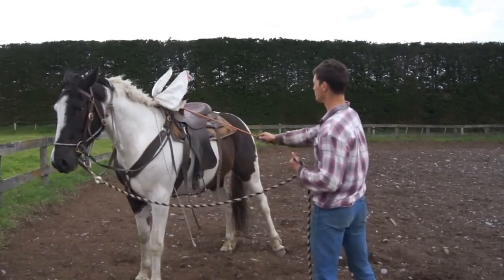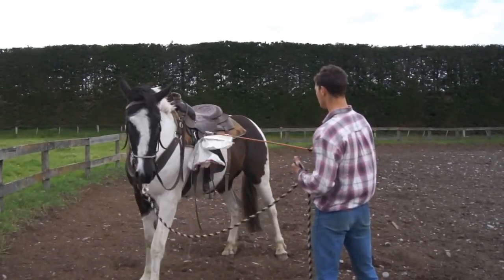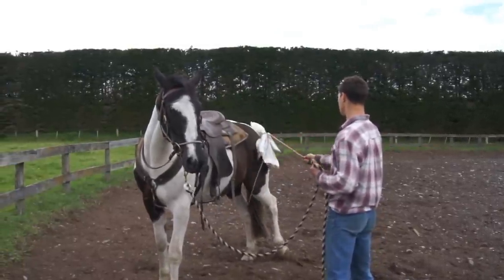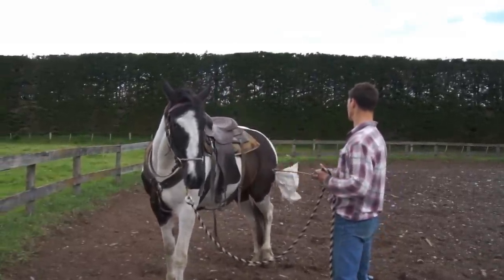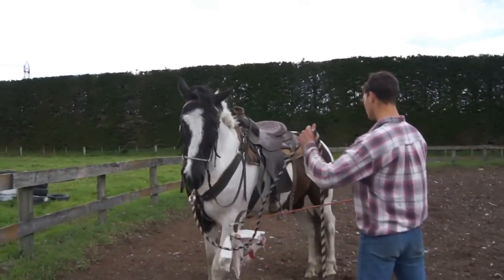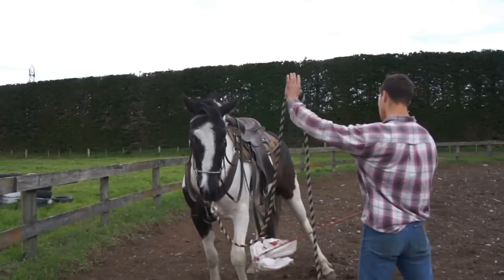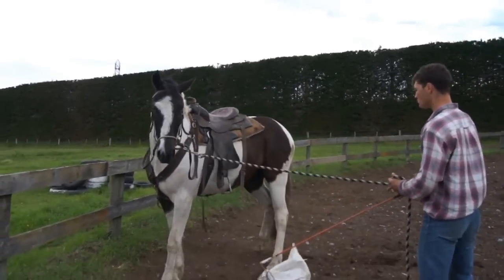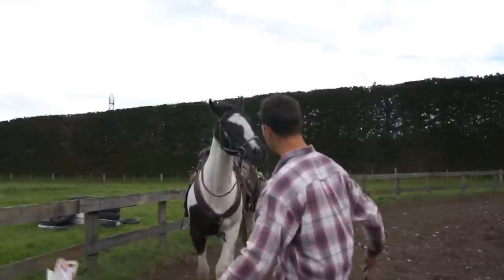This is Ace's third week and he's still not 100%, but you've just got to make sure you do lots and lots of this stuff, especially with a horse like him, until they fully accept it. He's got better, but as you can see he's still completely worried and scared of this bag.